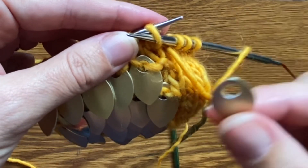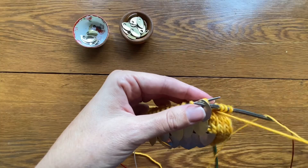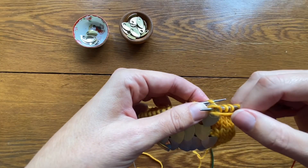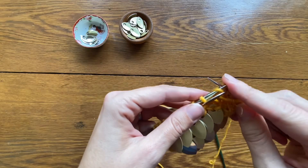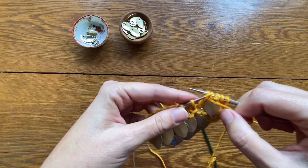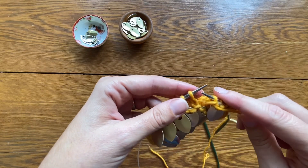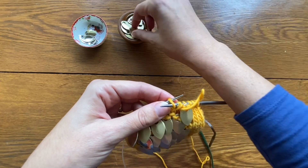Let's show you again in slow motion — drop that scale over. Next I'm going to purl the stitch and the scale as one unit. Next I'm going to do a plain purl stitch. This will help anchor that scale and keep it laying flat. It also gives enough buffer space between the two scales that they don't overlap too much.